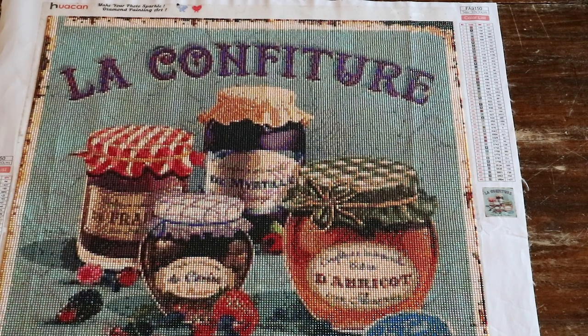Hi guys, welcome back to my channel, Lisette Crafts and Tells. I'm Lisette and today I have the video for you with all my finishes and my current whips. I've been diamond painting for one year now. Last week I showed you my current diamond painting stash, and today I'm going to show you the diamond paintings that I finished in my first year, and my current whips. So grab yourself a cup of coffee and let's get started.